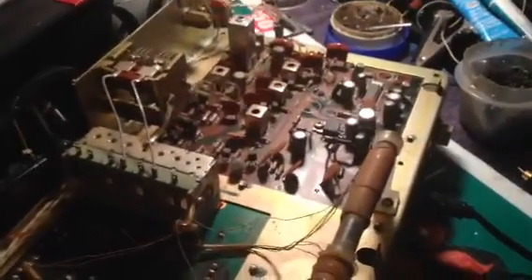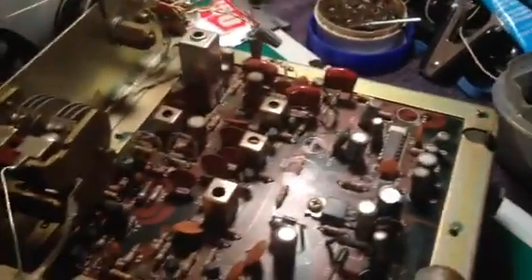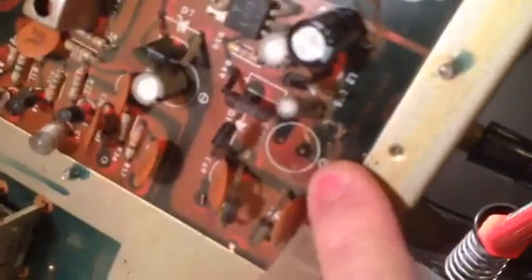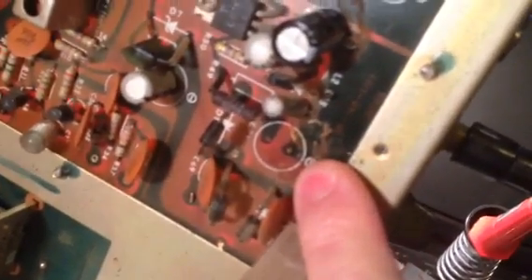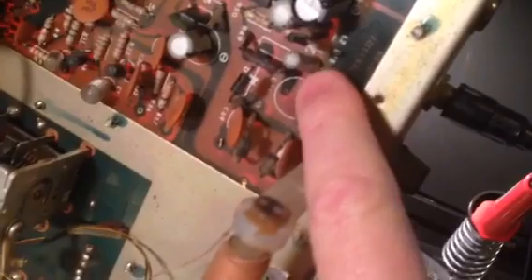Good morning YouTube. Just wanted to show you a DX 160 I got from a friend. He said it doesn't work, so I opened it up and what I found was these capacitors had leaked over the years — kind of a tan gooey mess — and it would not come on.